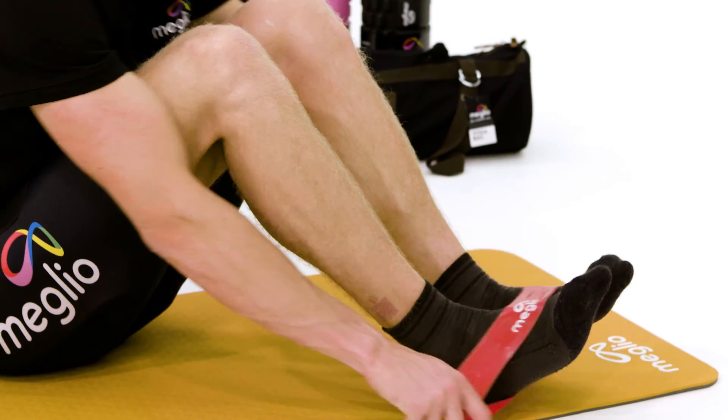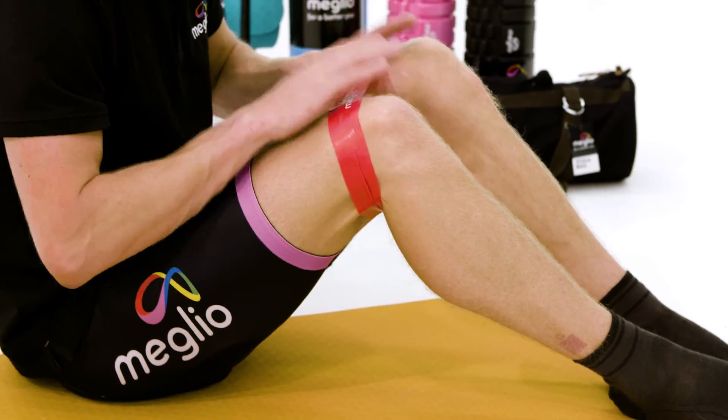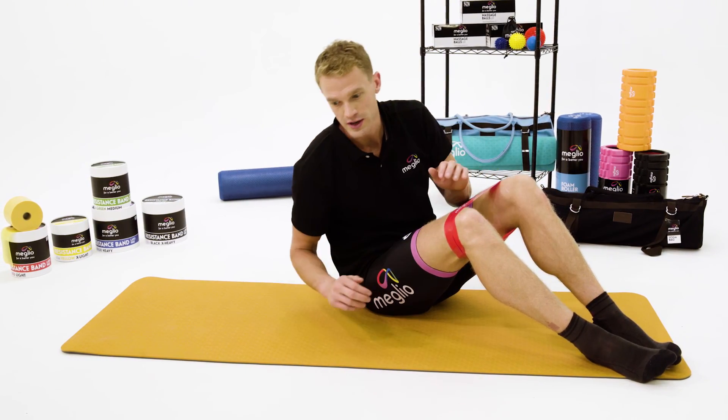So what we're going to do is slide the hoop over our feet and up to just above our knee, so it's above the knee joint itself and it's not on the kneecap.